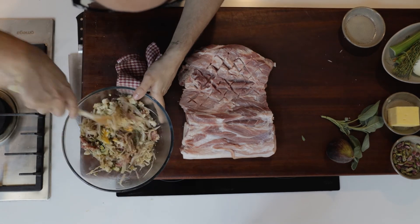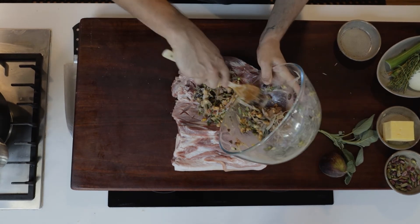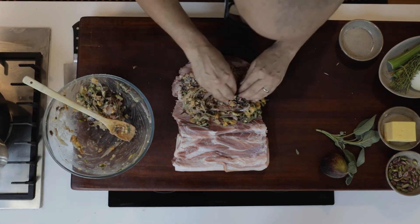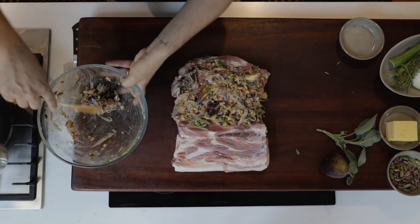Add the cooked shallot, garlic and fennel seed mixture. Use a spoon to bring all this together. Put that mixture directly on top of the pork — maybe just start with a little bit, not all of it. Use your fingers to spread it out as evenly as possible. Be careful how much of the mixture you put in — if you put too much in it'll squeeze straight out when we roll it back up.